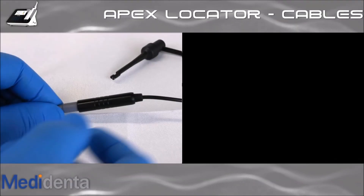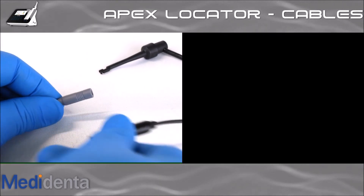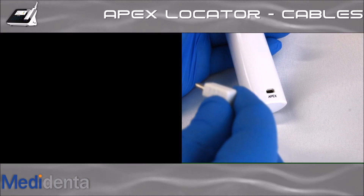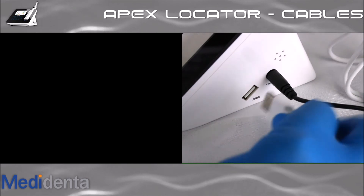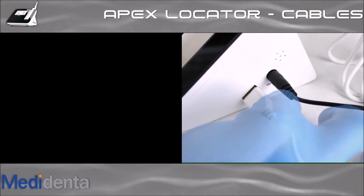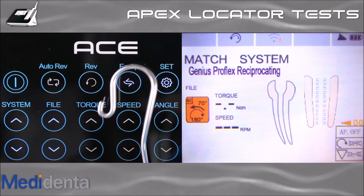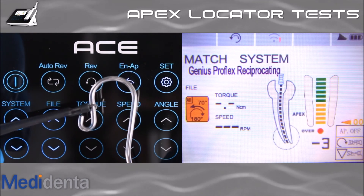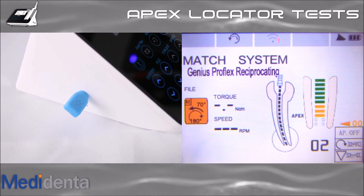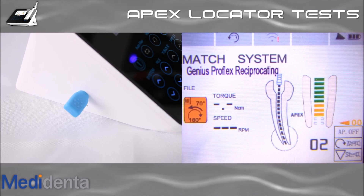To use the motor with Apex Locator mode functions, you need to install the second cable. First, remove the file clip cable from the measuring cable, but leave the lip hook installed on the patient's lip. Insert the USB measuring wire's small male plug into the handpiece socket, and insert the USB measuring cable's large male plug into the base USB socket. Now everything is ready to start your instrumentation. You can perform two simple tests to ensure your Apex Locator is providing accurate readings: touch the file clip to the lip hook — the display will show the file out alongside the alarm. For the second test, insert the tester on the same slot as the measurement wire; the display will show one, two, three, or four, and all results mean working properly.